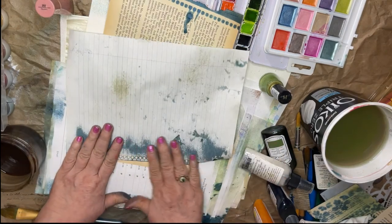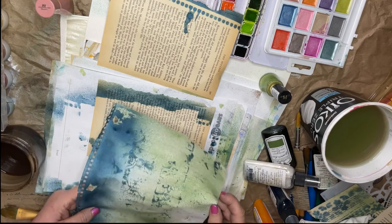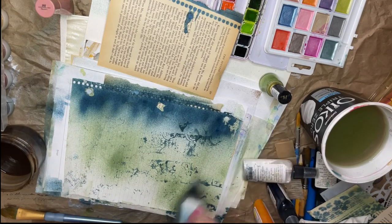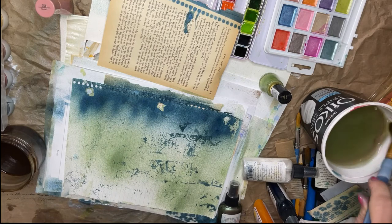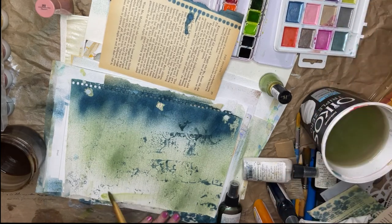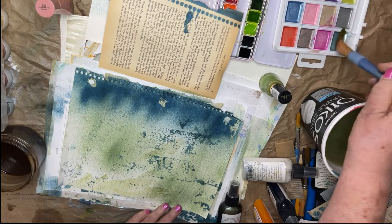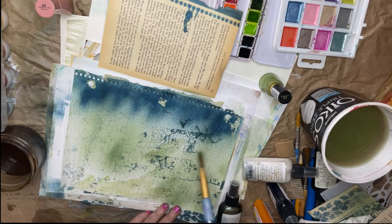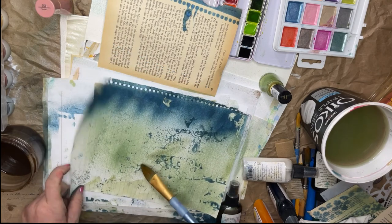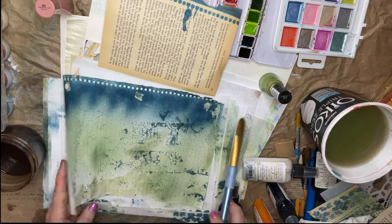I'm going to do this just to get rid of some of that ink. Maybe some watercolor. I keep getting the same color whatever I do. This is a bit different — I think there's just too much water in it, but that's okay. This is actually lined paper, so if things are kind of light and you can see through it, then people will be able to actually use it for journaling and writing on this page.